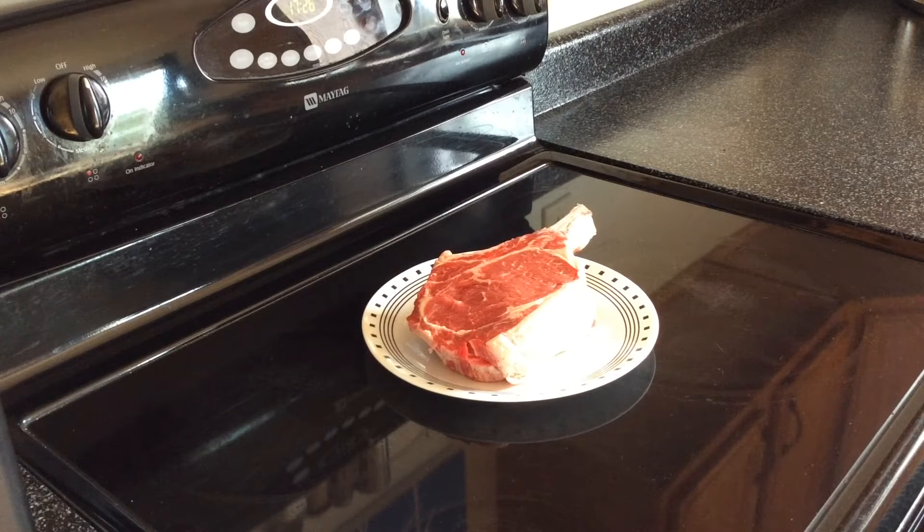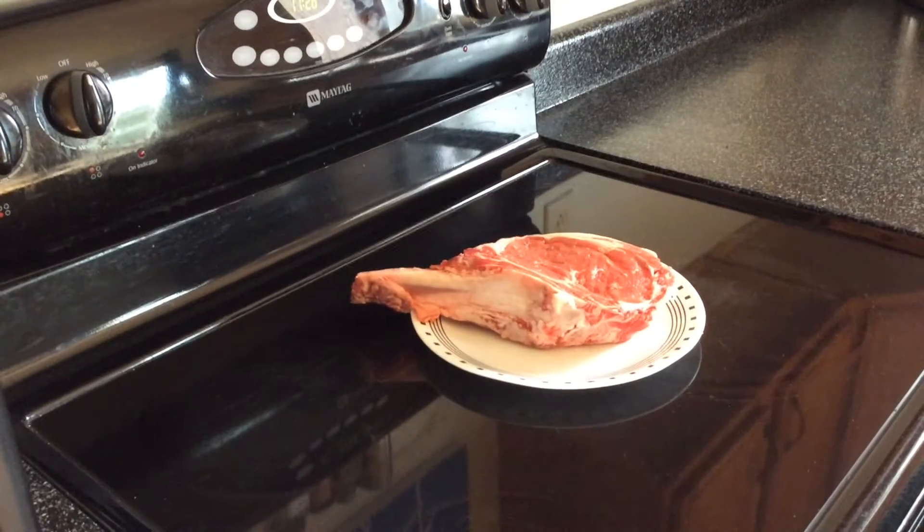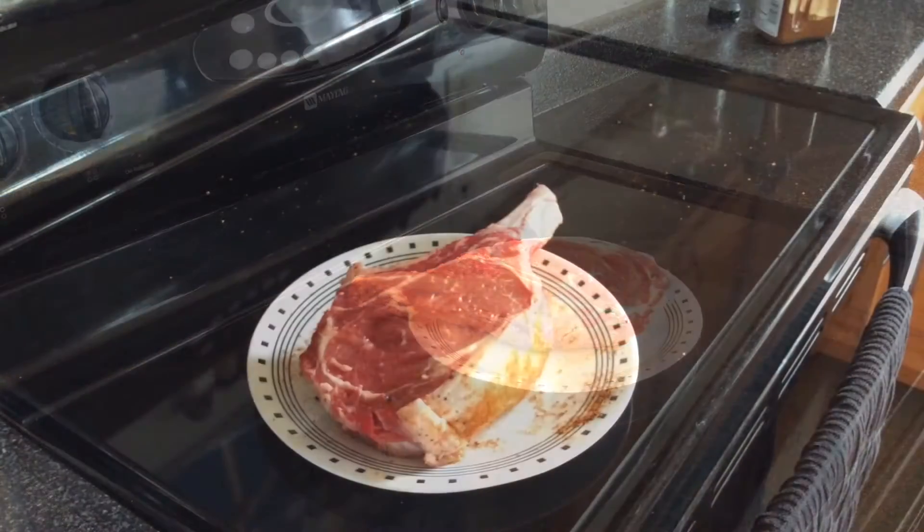Look at those steaks. The ribeyes looked really good, and I kept looking and I was like, what in the heck are those? So I got a two-pack of these — they were in total about four point seven pounds, so this one has got to be on the heavier side of two pounds. We're gonna do this with a baked potato, reverse sear style on the Oklahoma Joe's Longhorn. Stay tuned and I'll show you how I get the steak ready.